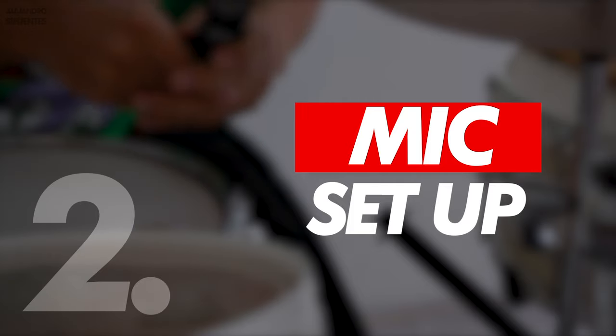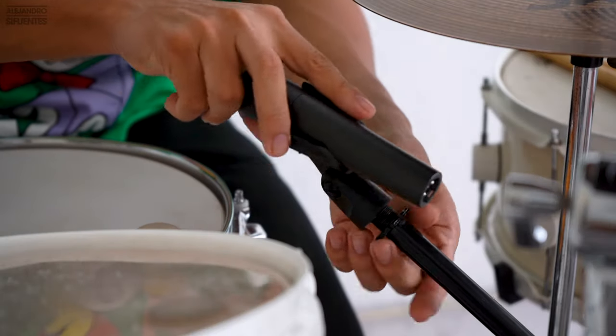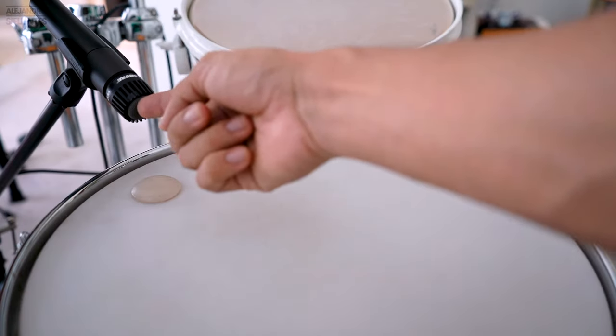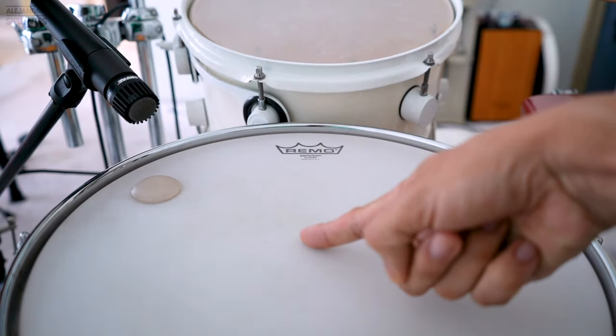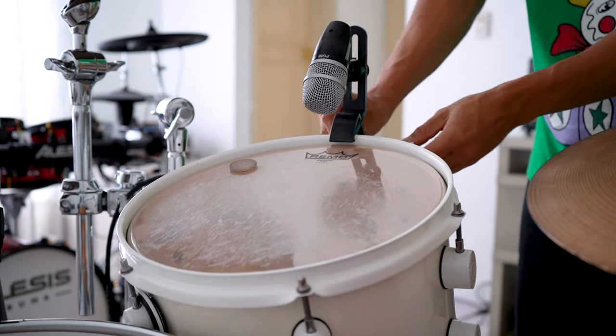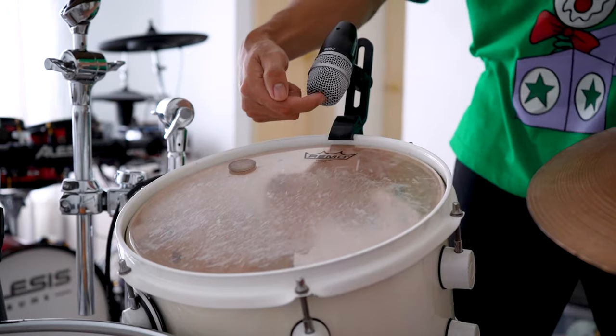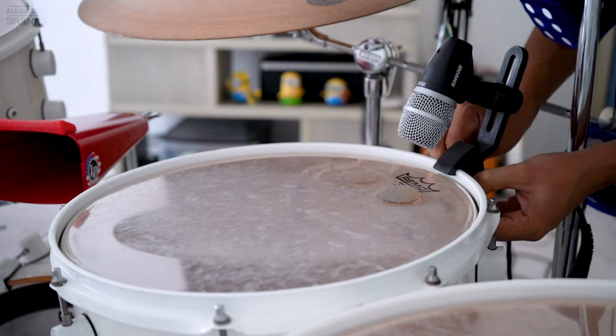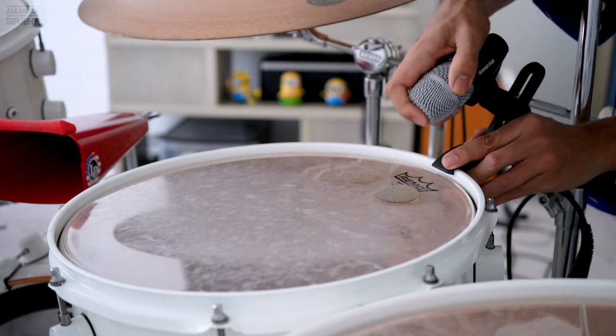Now it's time to set up our mics. In this case I'm using a mic stand for my snare drum, and I'm going to set the mic facing the center of the drum head, like this. Here we're gonna use a clamp to put the microphone, and again facing the center of the drum head. You are going to repeat the same process with the other drums and the other mics.